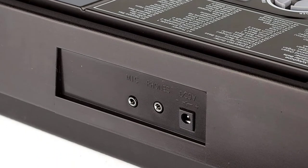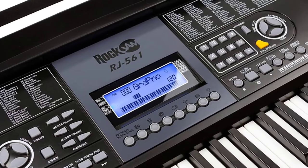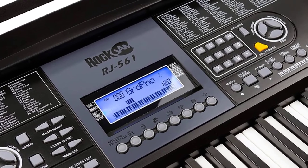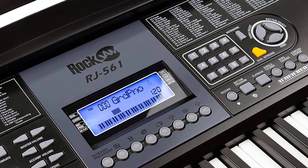With 100 rhythms and beats and 50 sample songs, as well as recording and playback capability, this 61-key partial keyboard becomes a little portable band production studio. Rock Jam pretty much is what it sounds like.